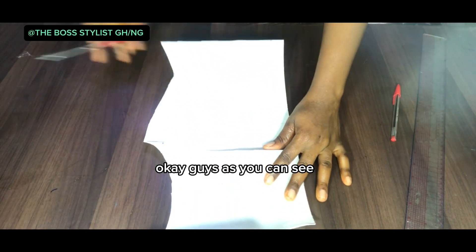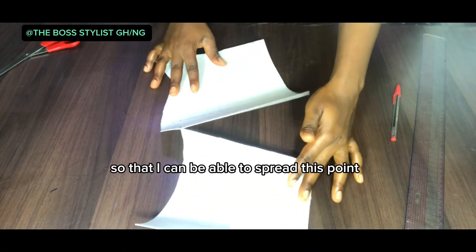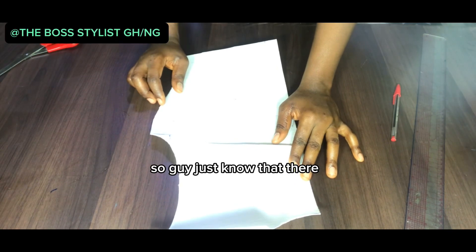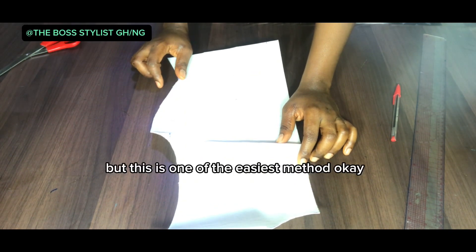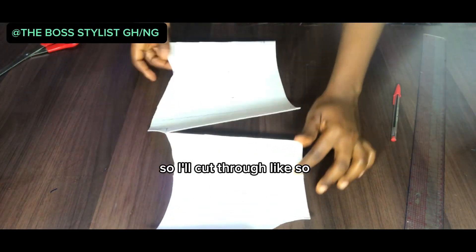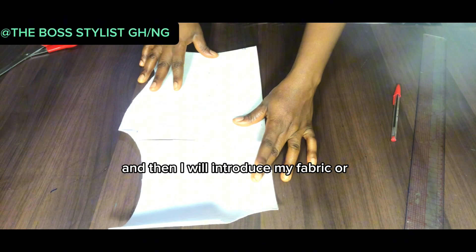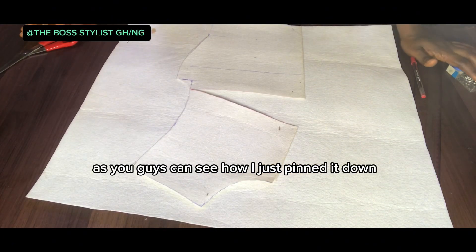As you can see, I cut slightly — I didn't actually cut everything so that I can spread this point. There are many other methods to achieve a cowl neckline, but this is one of the easiest methods. I'll cut through like so and then place my fabric. As you can see how I just pinned it down, this is how you are going to do it.